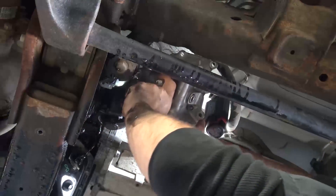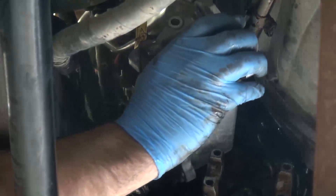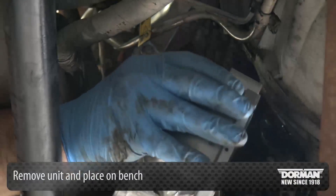Once removed, accessing the oil cooler and housing should be fairly easy. Remove the unit and place it on a bench.